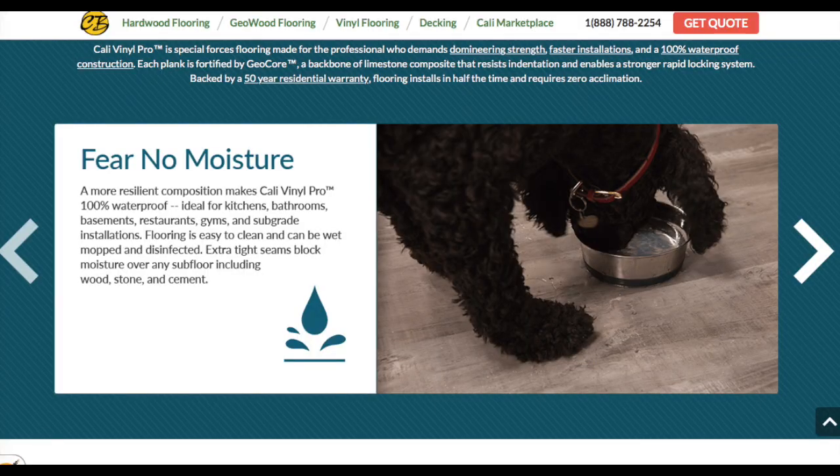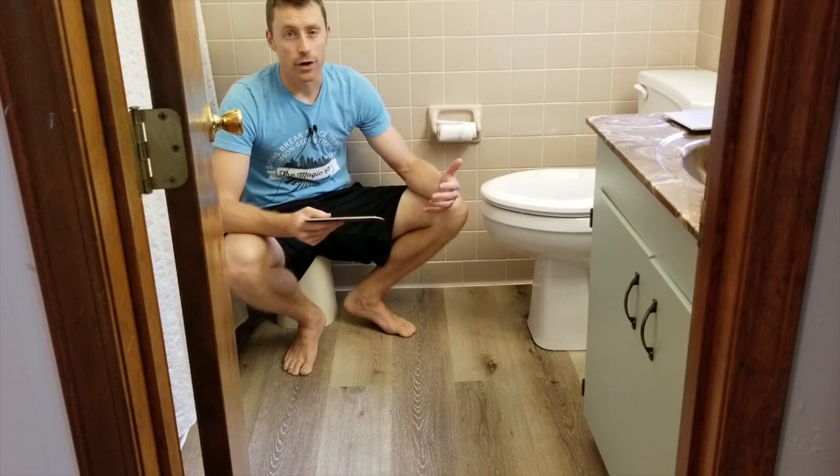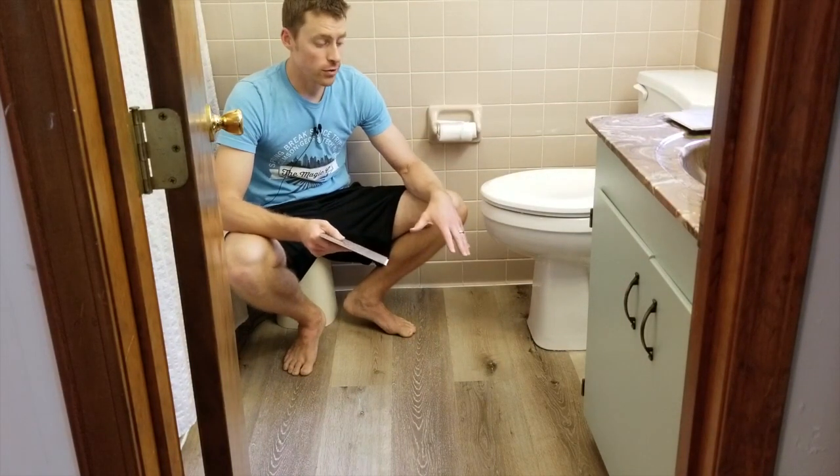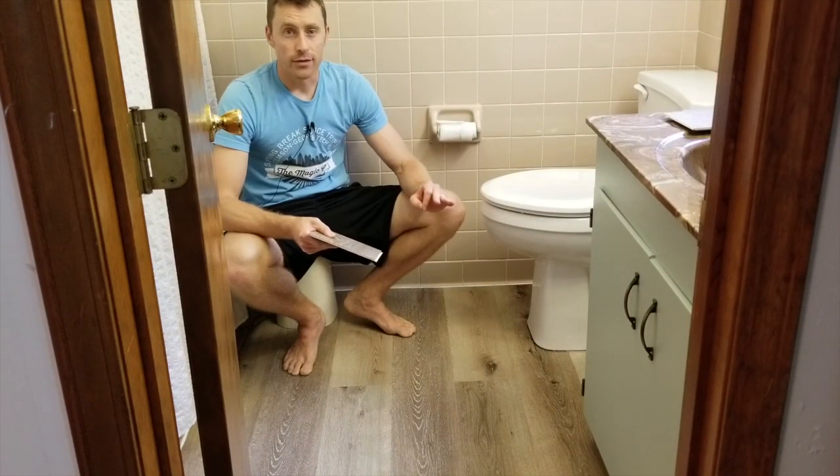In a bathroom like this, this is kind of a good option. I'm not a big fan of tile — tile is very hard, I've never installed it, and the grout gets very dirty, so that's kind of an issue.